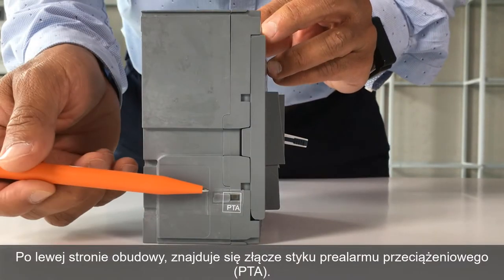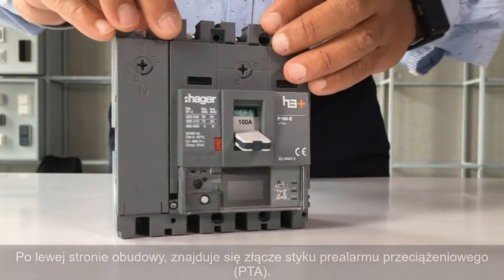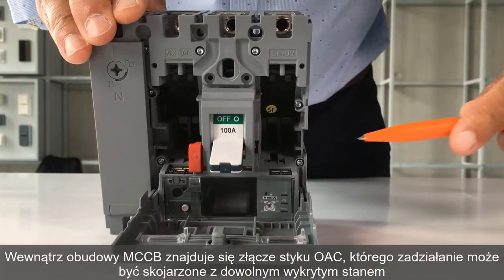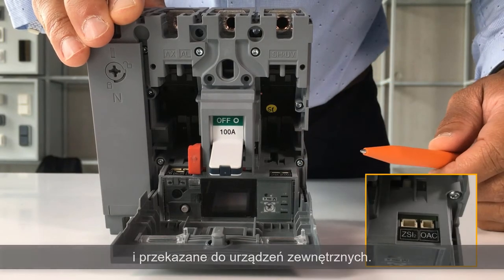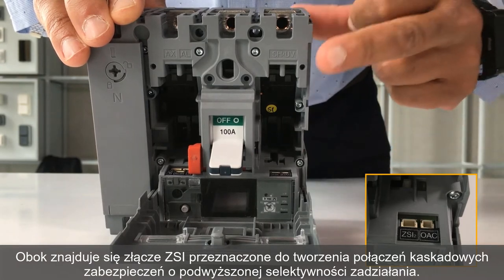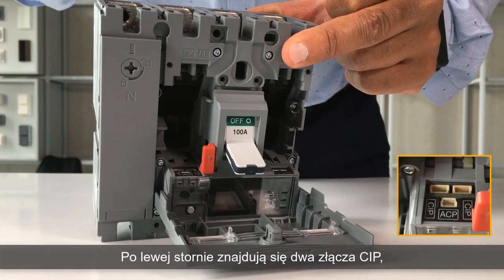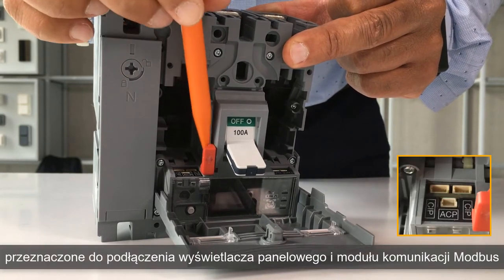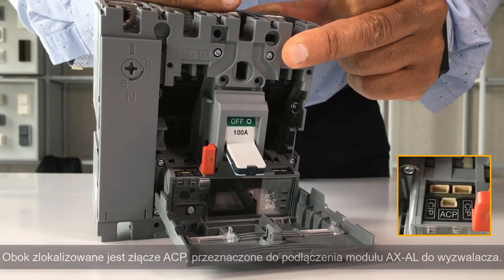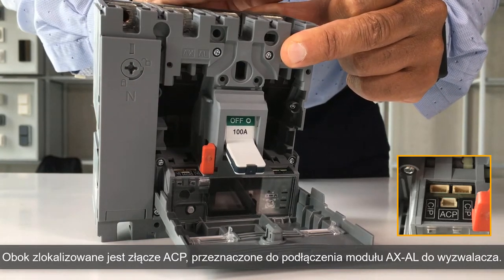On the left side of the energy circuit breaker, you can find an overload pre-alarm output contact. Inside the circuit breaker, you can transfer an alarm to an auxiliary circuit using the OAC output contact. Next to it, you can see the ZSI zone selectivity connector. On the left, there are two CIP connectors to link the panel display to the Modbus communication module. And finally, the ACP connector to link the AXAL Energy Auxiliary to the trip unit.